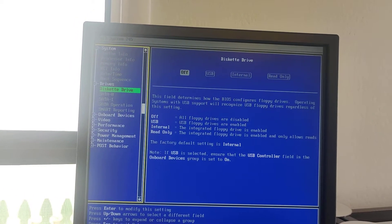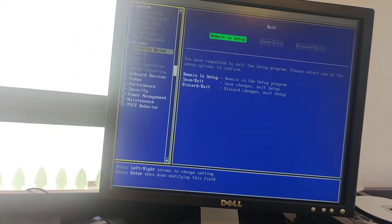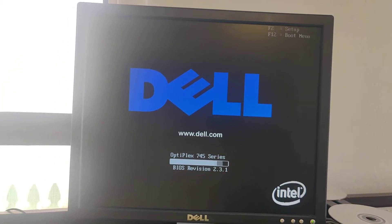What you're going to do is set up the settings that you need in the BIOS, then save and exit. The next time this powers up, you will not get a low battery message.